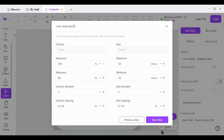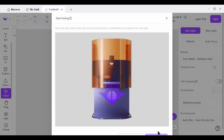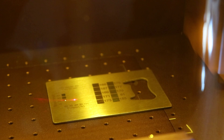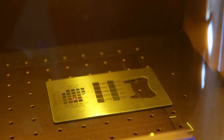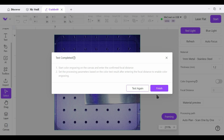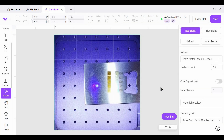These are all great parameters — we're going to leave this as is. Now we are ready to engrave this test grid. Everything is done and we're back on our main screen. Let's take a look at the colors.